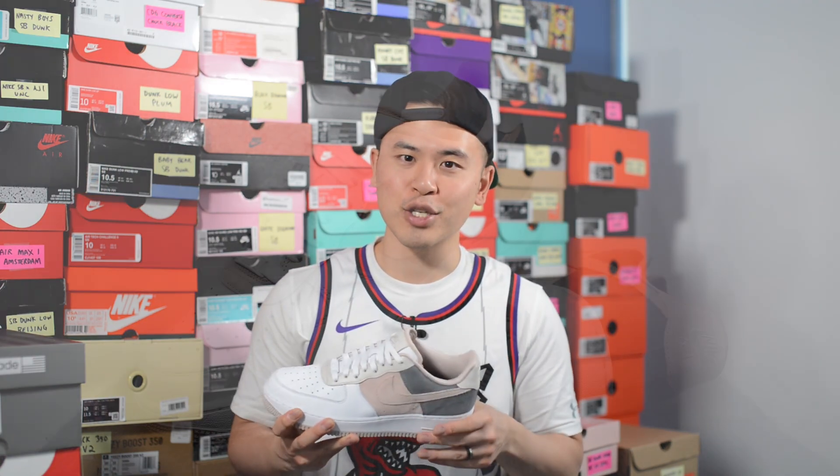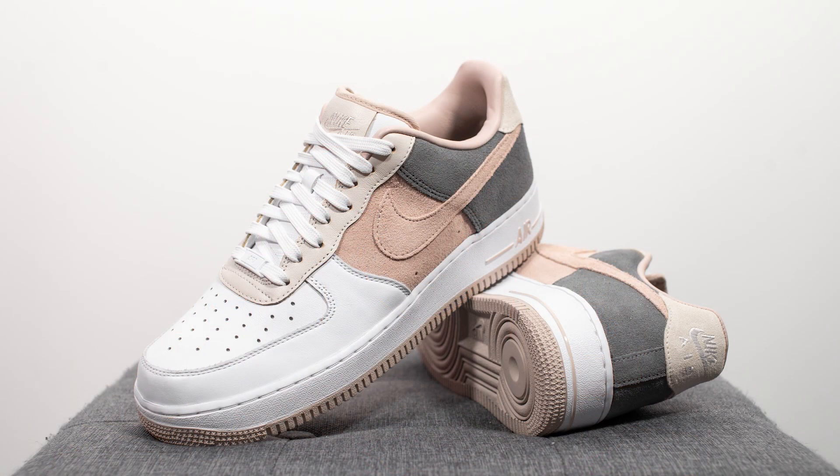From a comfort standpoint, these feel exactly the same as all my other Air Force 1s, so it is a pretty heavy feeling shoe and it's not the most comfortable sneaker out there. This midsole, despite being super chunky, is actually very stiff. You can't really feel the air cushioning underneath your feet, so it's much more of a lifestyle, casual use shoe as opposed to comfort.